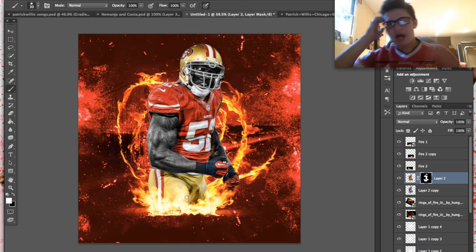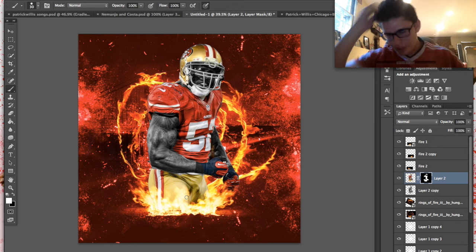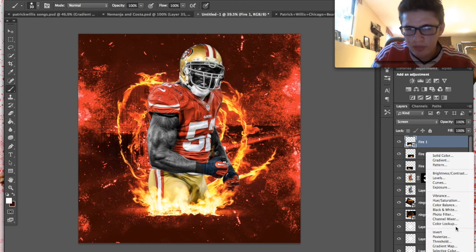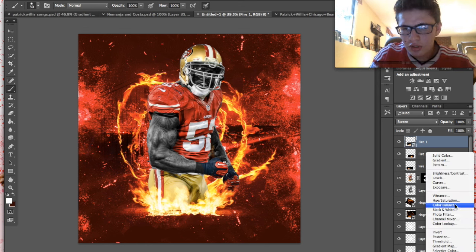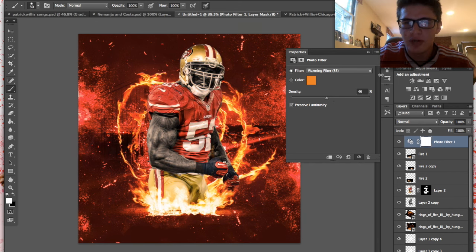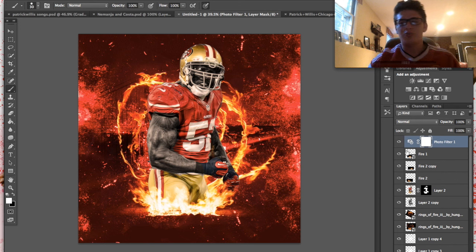Continuing on — we have the black and white Willis skin. Now on top of all of this we're going to throw a warming filter. Go to photo filter, select warming filter, and turn that up to about 50%. I like it around 50 percent.